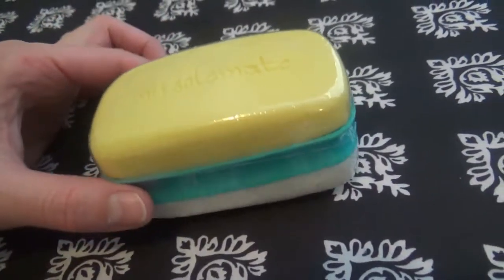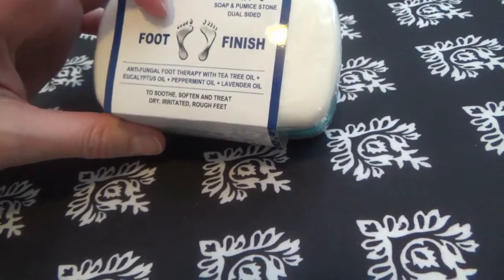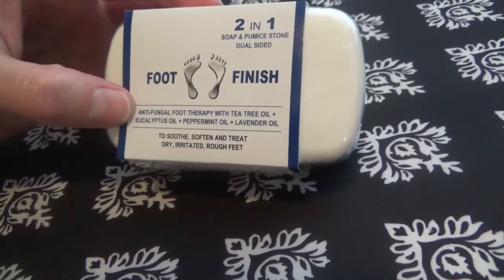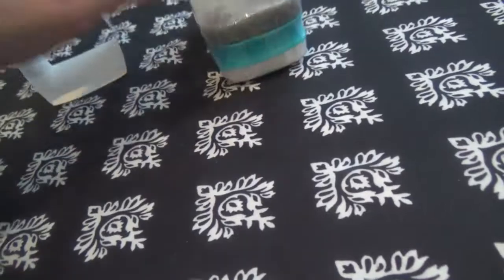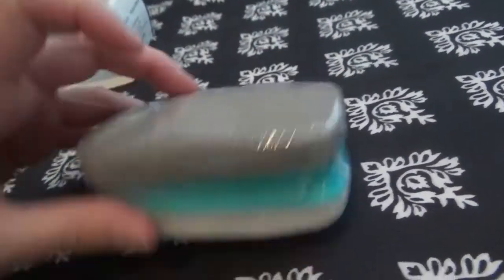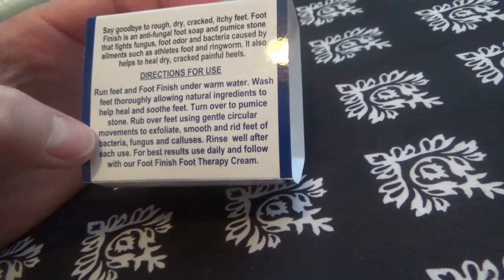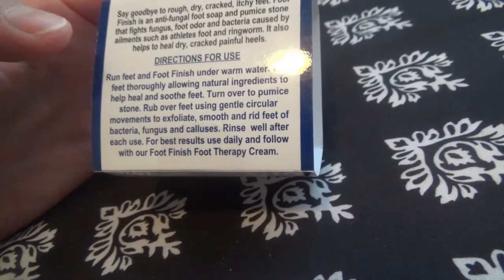The next product is also a two-in-one soap and pumice stone — this is called the Foot Finish. This one is more like a foot therapy type thing. It's antifungal foot therapy with tea tree oil, eucalyptus oil, peppermint oil, and lavender oil — to soothe, soften and treat dry, irritated, rough feet. It's white and gray as opposed to the white and yellow of the Soulmate, but still has that cute blue in the middle. Directions: run feet and Foot Finish under warm water, wash feet thoroughly allowing the ingredients to help heal and soothe. Turn over to the pumice stone and rub over feet using gentle circular motions to exfoliate, smooth and get rid of bacteria, fungus and calluses. Rinse well after use.